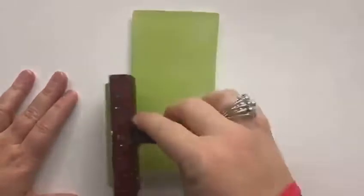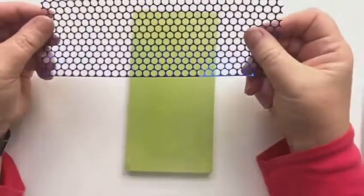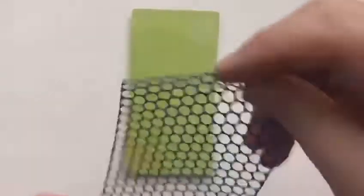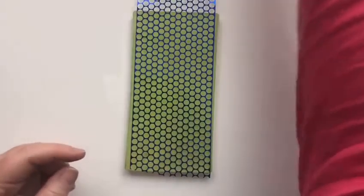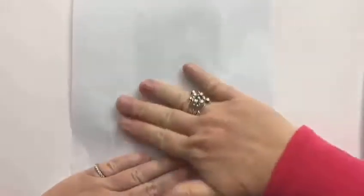I'm just making a lovely even print with my gel plate and here I'm just taking a bit of the paint off my brayer. I'm going to be using some sequin waste. I actually was after some bubble wrap but I couldn't find it. Can you believe it? I had no bubble wrap.